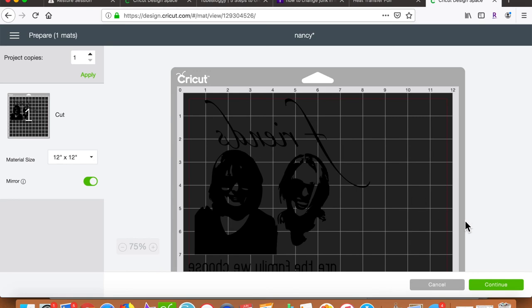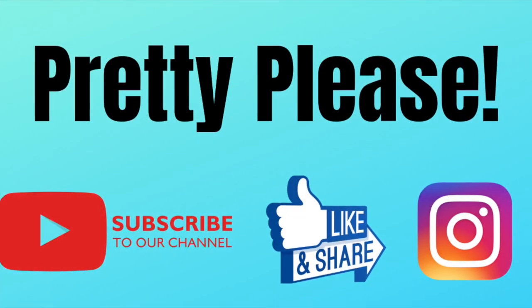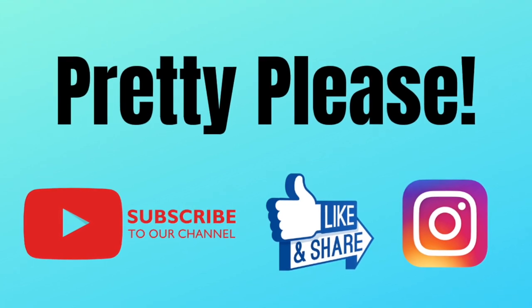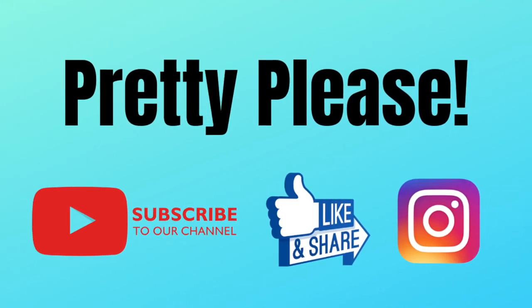Thanks everyone! For more tutorials like this, just subscribe to our YouTube channel and remember to hit the bell to be notified of all new tutorials. Thanks again everyone!